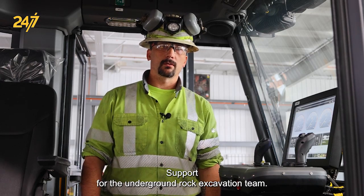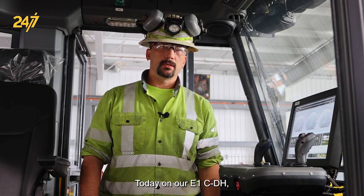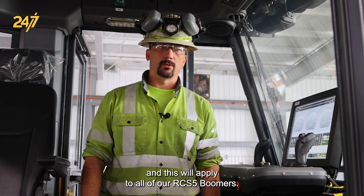Hi, I'm Daniel McGrew with Epiroc product support for the underground rock excavation team. Today on our E1C DH I'll be showing you how to zero out the cradle length sensor, and this will apply to all of our RCS 5 boomers.